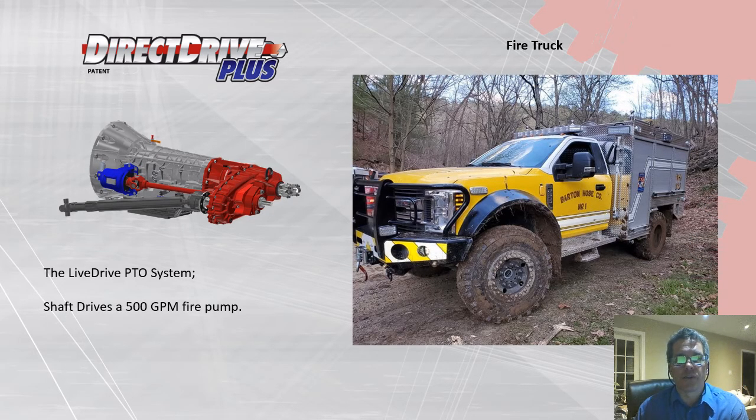This is our fire truck application. The Ford transmission allows the PTO to operate when the truck is moving — brush fires are sometimes fought by slow-rolling the truck along the fire line. This is a repeat customer, and we've been able to establish that we can provide up to 750 gallons per minute of water.